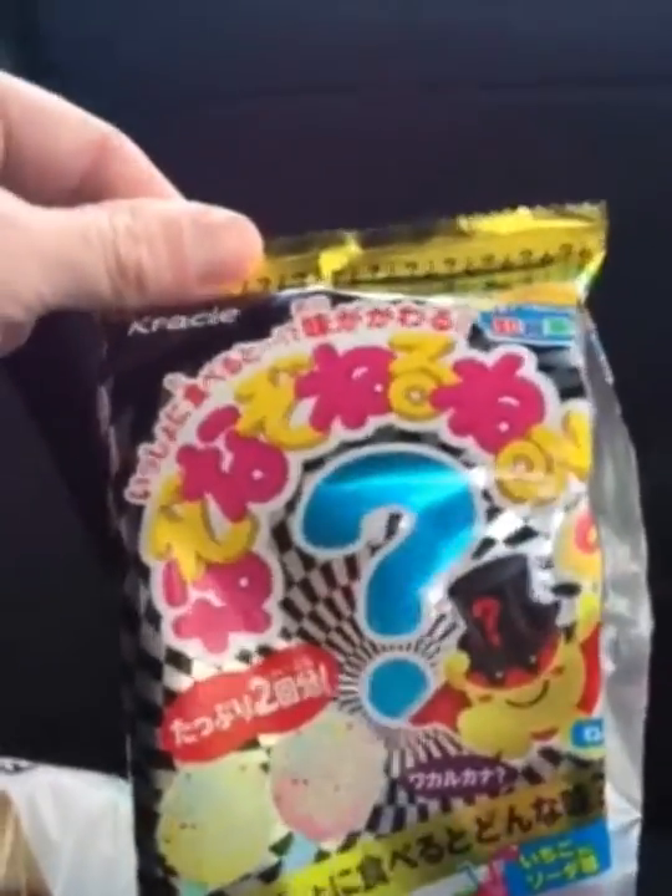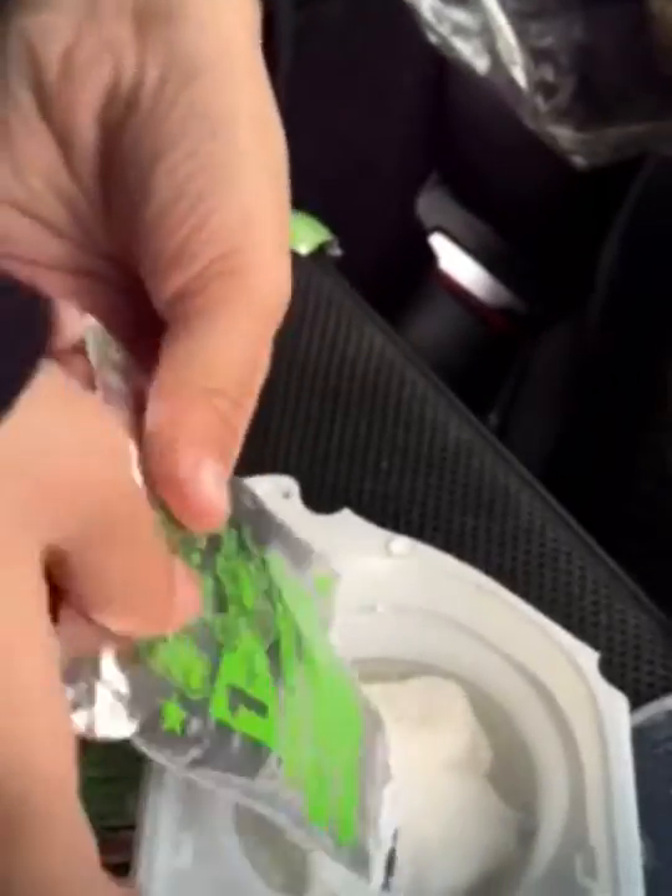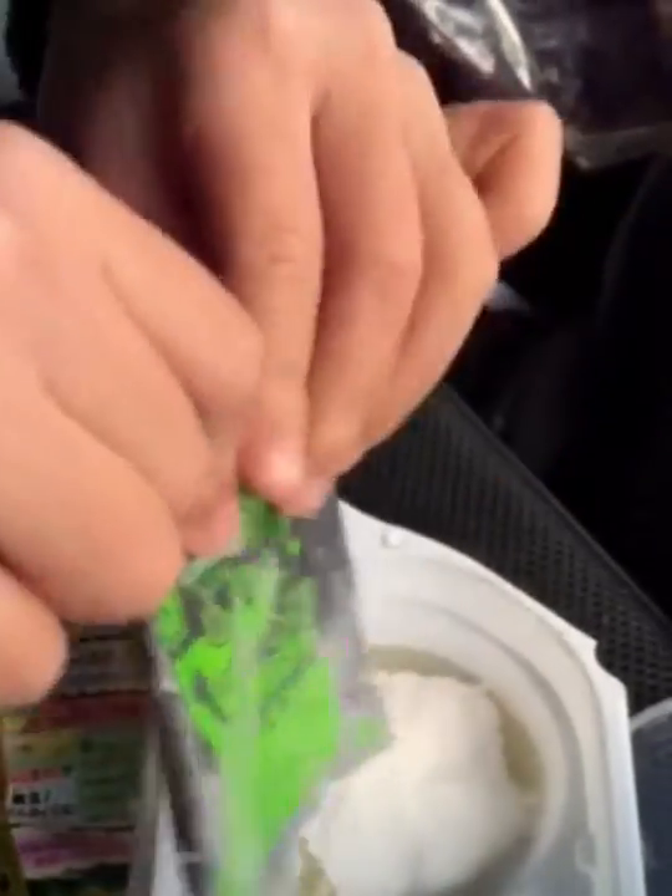We are going to make some candy. I just put some water in here, and now Olivia is going to put the green powder in — all of it. Now we need to stir it.